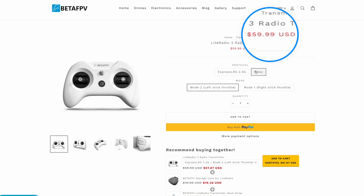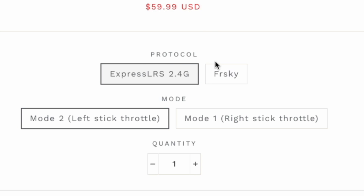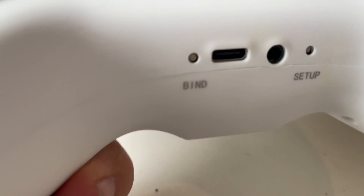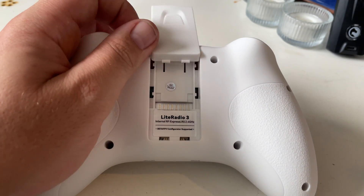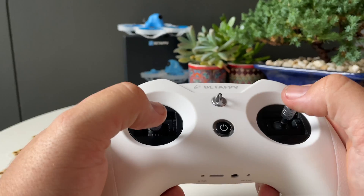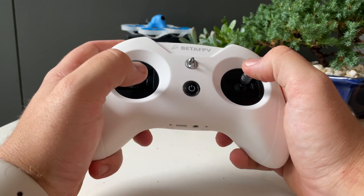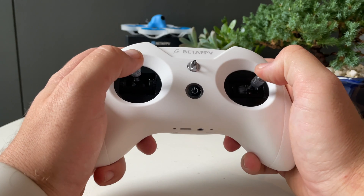So this is where the BetaFPV Lite Radio 3 comes in. MSRP is $60 USD and it comes with a choice of either internal ExpressLRS or internal FRSky. It has a lanyard mount, trainer port, USB-C to connect to the computer as well as charge, and a JR Lite or nano module bay for external transmitter modules. The gimbals are potentiometer and not hall sensor, but they seem nice and I really can't tell the difference between these and the hall sensor gimbals on my Jumper T-Lite.